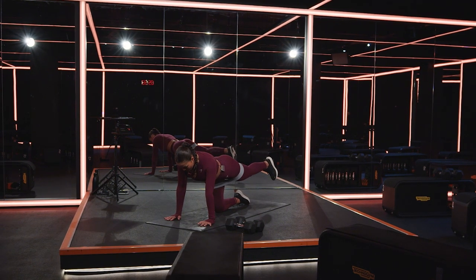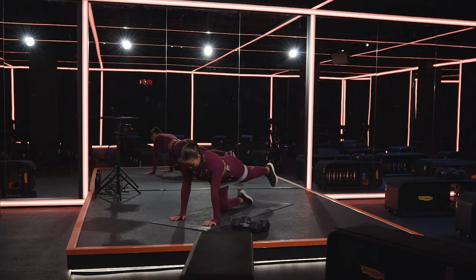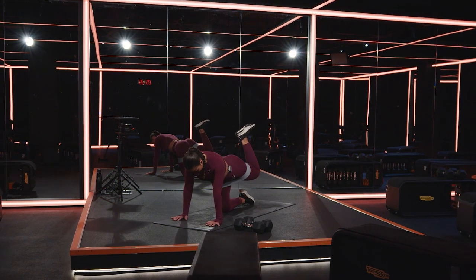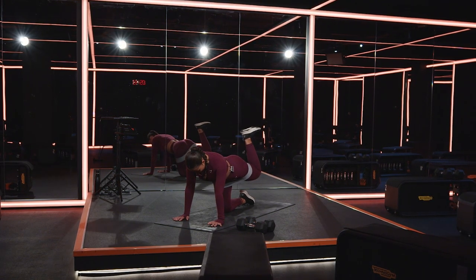Then we hit that toe tap to the mat and back to the sky. Eight, seven, six, five, four, three, two, one.